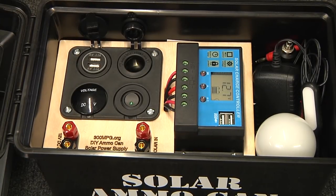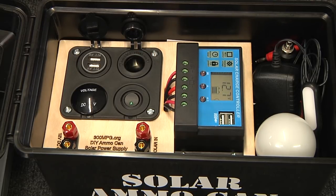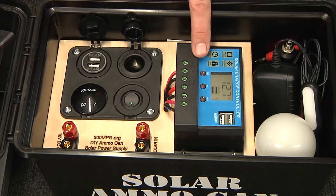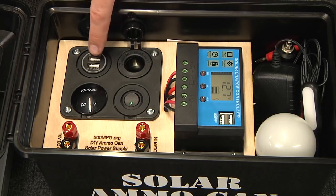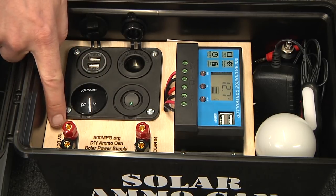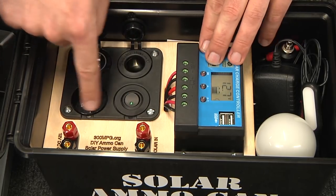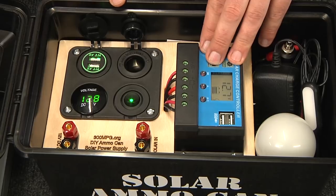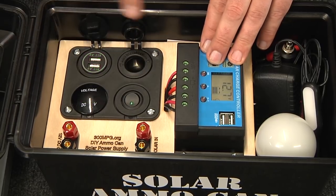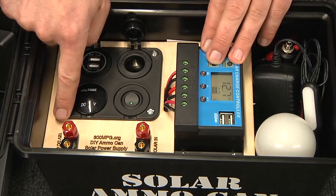Inside the box I have everything I need for a camping trip or emergency preparedness. Underneath all of this is a 15 amp hour sealed lead acid battery. Here we have a 20 amp solar charge controller, 12 volt and USB connections along with a dedicated 12 volt DC output and an input for solar charging. Right up here all of these are switched, whereas this USB and this 12 volt output are designed to be always on.